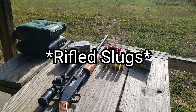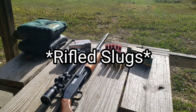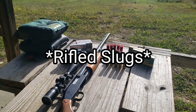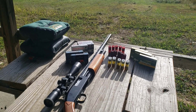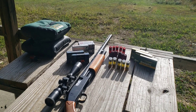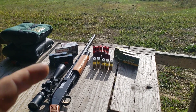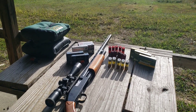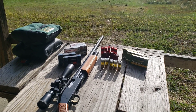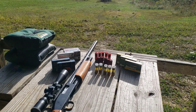Alright guys, I got a slug shootout for you today. I've been wanting to do this video for a long time. I'm going to post a link in the description — I did a video last year doing long range with rifled slugs with a smoothbore to see how far we could shoot them, and I managed to get them out to 200 yards.